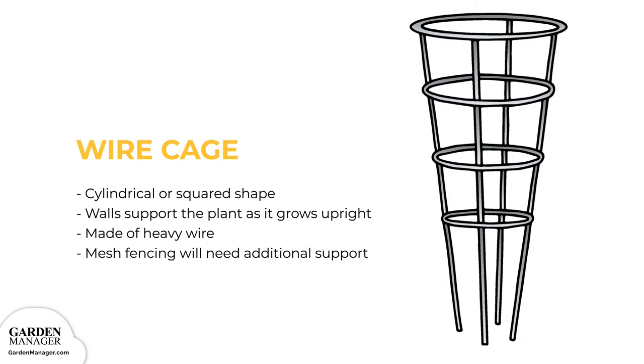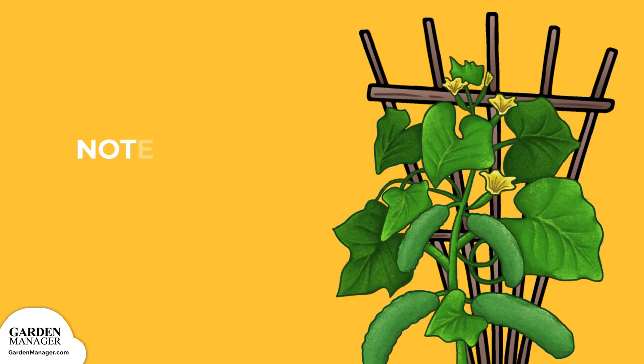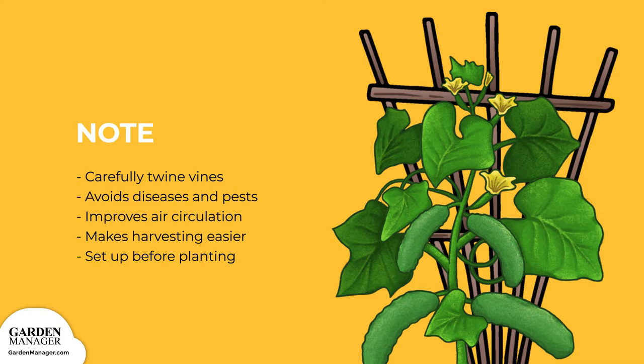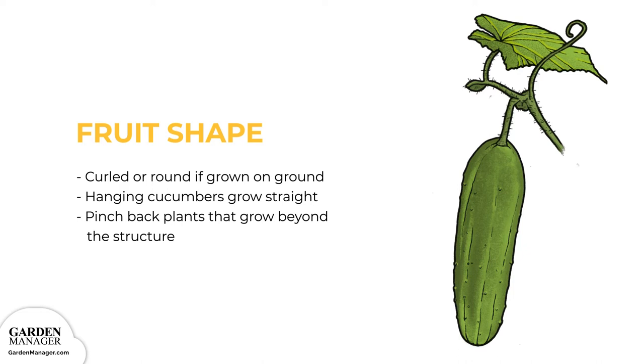Trellis: a trellis comes in various shapes and sizes, so choose one that fits the size of the garden. It's usually built using two stable wooden or iron poles with squared wires, iron stalks, or wood in between. Train cucumber vines by carefully twining them to the material as soon as they're tall enough. These options are great because when fruits aren't lying on the ground, they're less exposed to diseases and pests. Trellises also improve air circulation and make harvesting easier. Set these structures up before planting to avoid damage. Cucumbers grown on the ground have curled or round shapes, while ones that hang from vines grow fairly straight. Pinch back any plants that grow beyond their structure to encourage even growth.